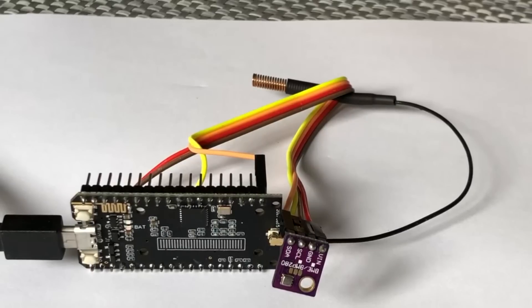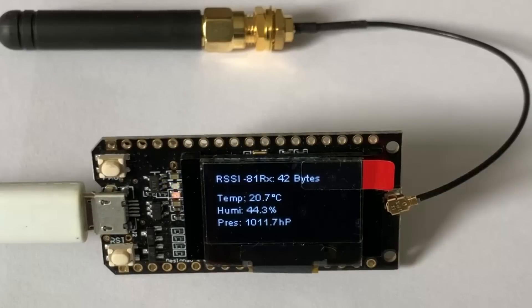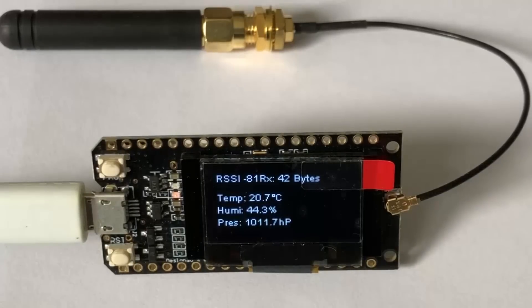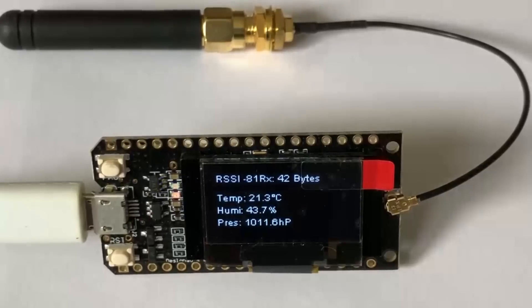Here's the transmitter module without a display, connected to a BME280 on the I2C bus. It's currently asleep, wakes up, and sends the data readings. Here is a receiver unit, this time with an OLED display showing a received signal strength indication of minus 81 dBs, and 42 bytes were received, which was temperature, humidity, and pressure readings. Every time the transmitter wakes from sleep it takes a reading, sends the data, goes back to sleep again, and this receiver unit displays the received results. You just saw it update.